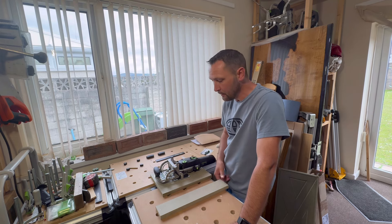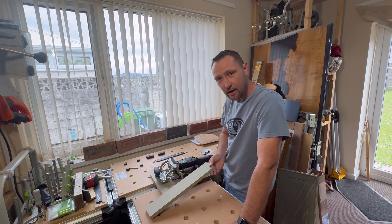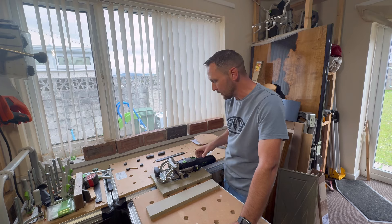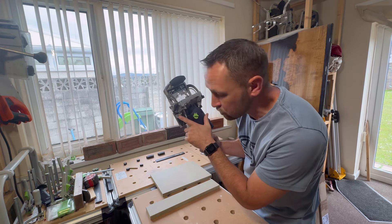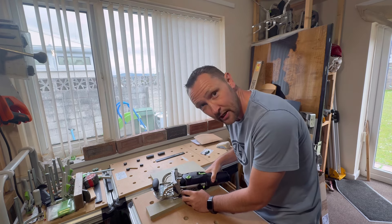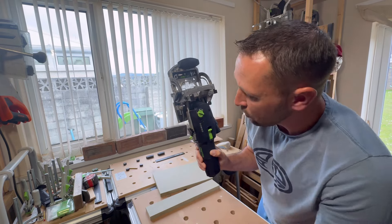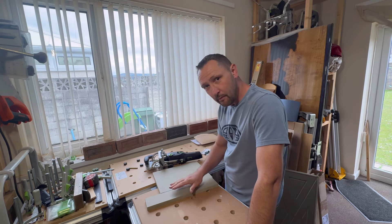Here in the UK we have 18mm stock sheet material. MDF comes in 18mm, ply comes in 18mm - we all know this. But the biggest problem I have found with the Domino is that 18mm isn't on the Domino. You've only got a 20mm setting, and the next setting down from 20mm is 16mm. So as you can see, we've got 16 and 20 is the next step up.